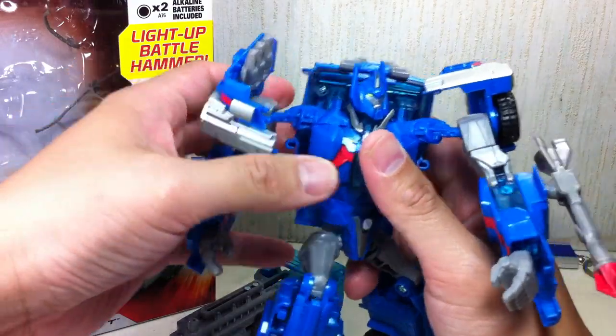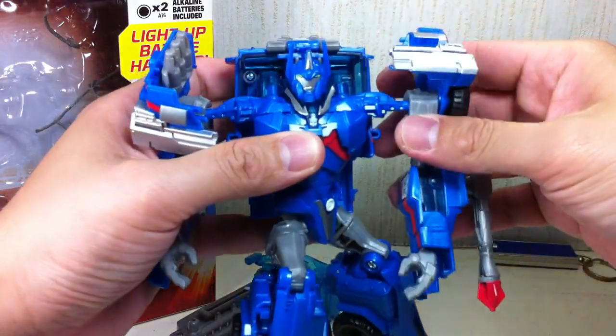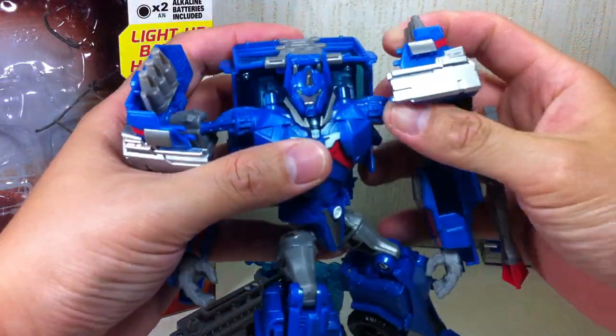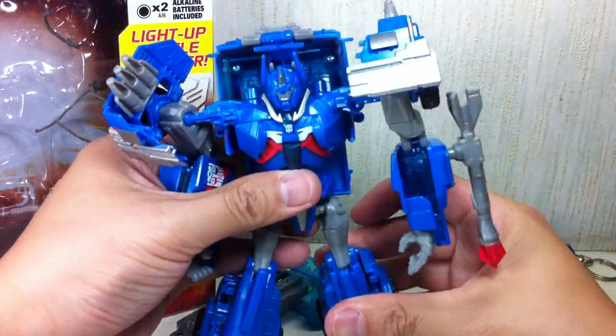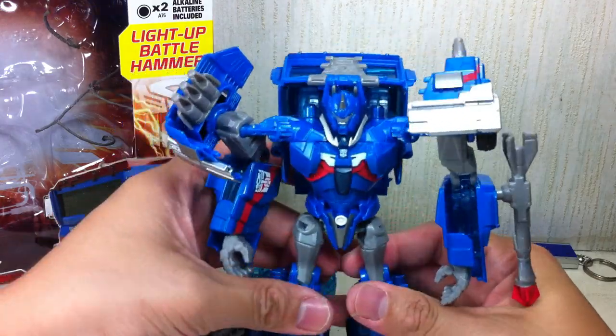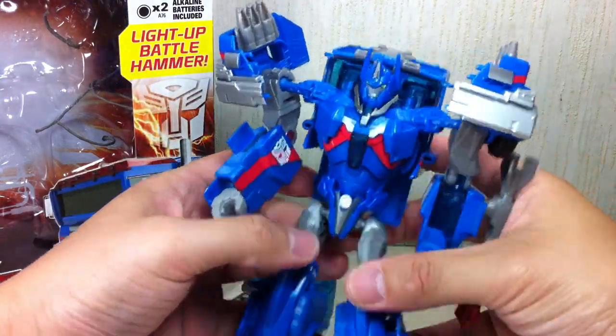As I said, he's a fantastic toy, a fantastic figure based on sculpt alone and design. However, playability can be annoying at times.